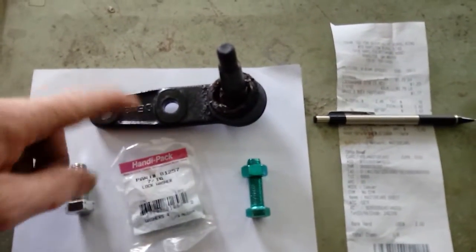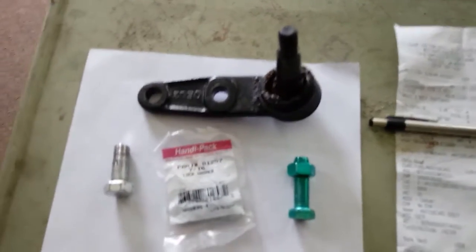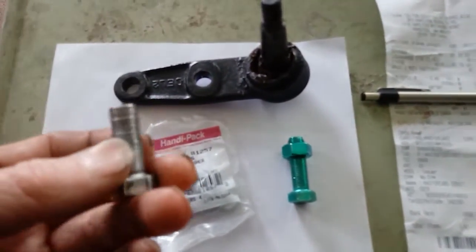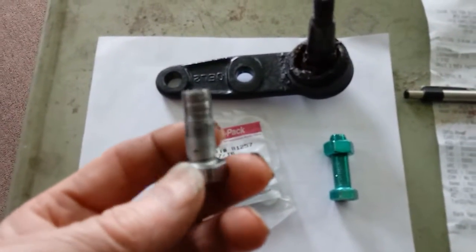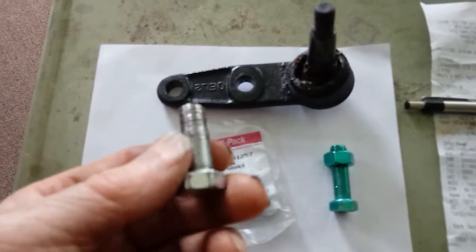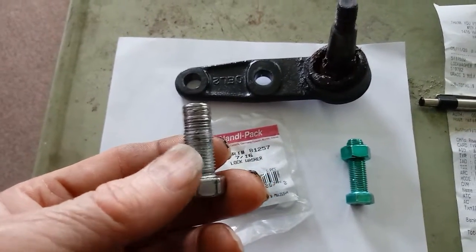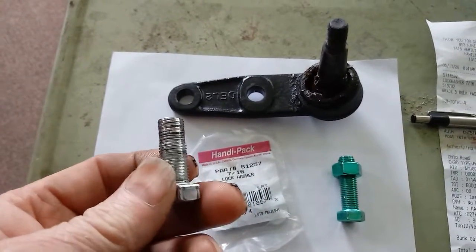This is the old one, I just have it here to show you. The hardware that comes with it — I rechecked my torque and look what had happened. I hadn't driven the car yet, I just rechecked, and the nut and the bolt stripped. Not good.